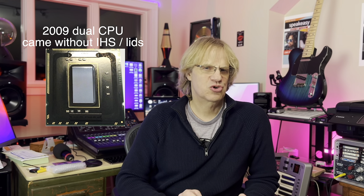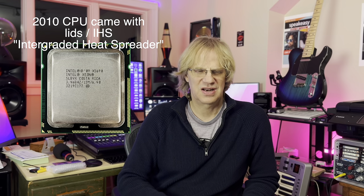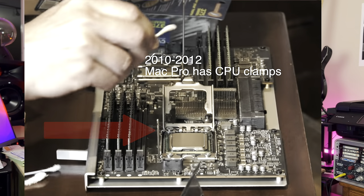The 2009 model is trickier because you don't have lidded CPUs, and you don't have the nice little clamps that they have on the 2010 and 2012 Mac Pro models. This company, DQ Upgrade, was nice enough to give me two free 5690s - that's the only reason I'm doing this. I don't think I ever would have spent the money myself to go from 5680s at 3.33 gigahertz to 5690s.